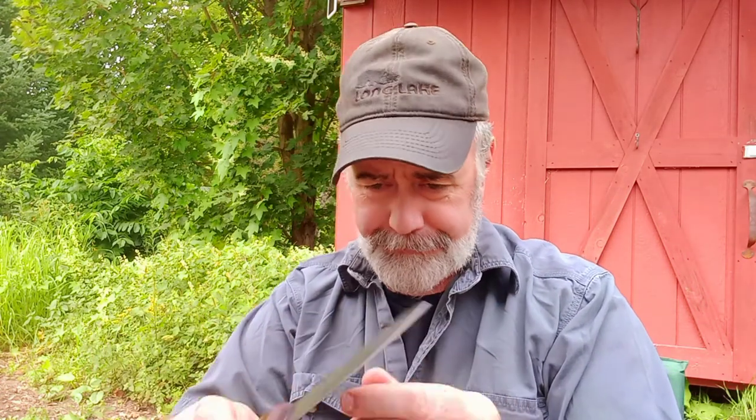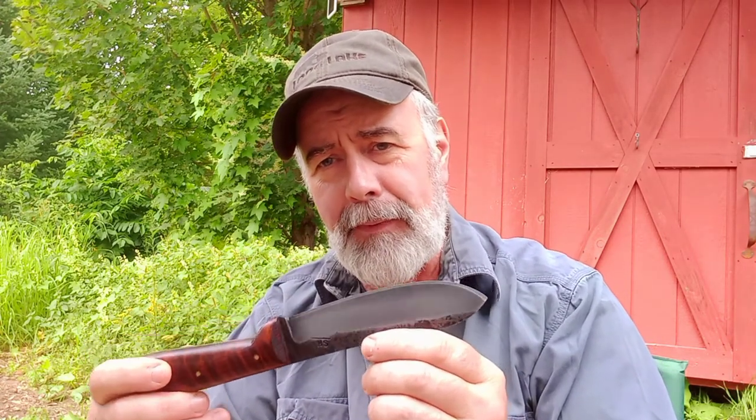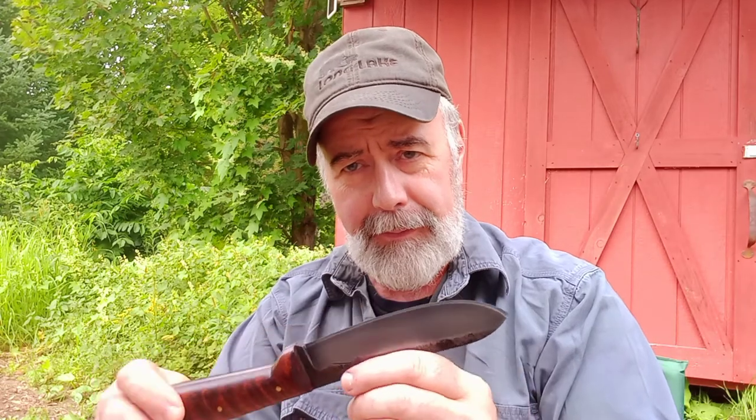On the bevel, I purposely hammer those bevels in. Of course they are ground to finish, but I hammer the bevels in — there's a way of doing that called packing the steel. What that does is it makes that beveled edge even more dense and strong, and it will hold an edge better. The knife's got to be strong and able to hold an edge for a long time, which my knives do.